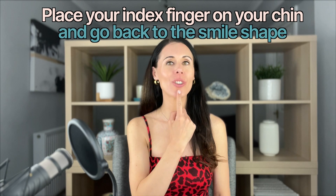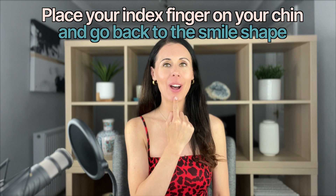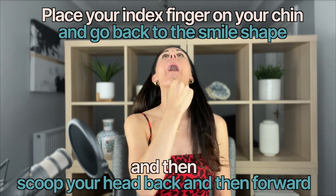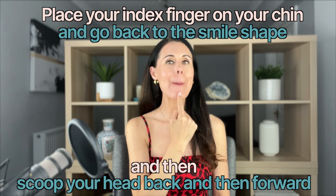You should start to really feel the muscles working and feel a little bit of a burn — no pain of course, just a little burn in that area. For part two of the exercise, place your index finger here to create a little resistance and control. Go back to the smile shape, scoot backwards, then come forward again — keep lifting the lip corners up, really toning and strengthening those cheek muscles. You're also working the jaw and the neck.